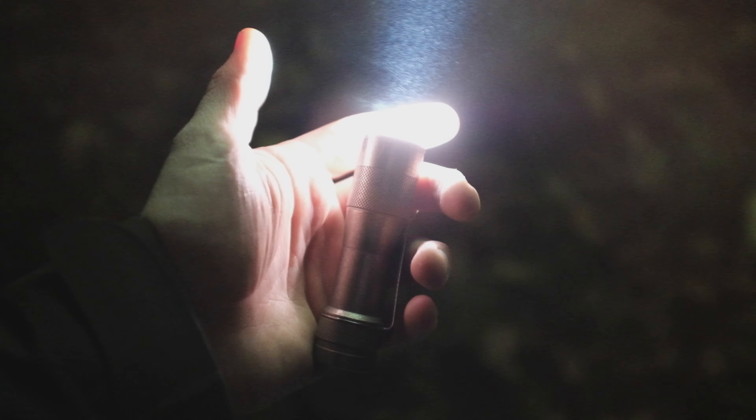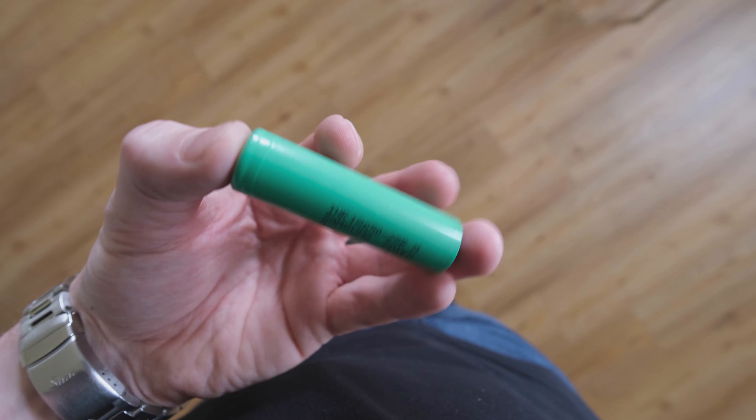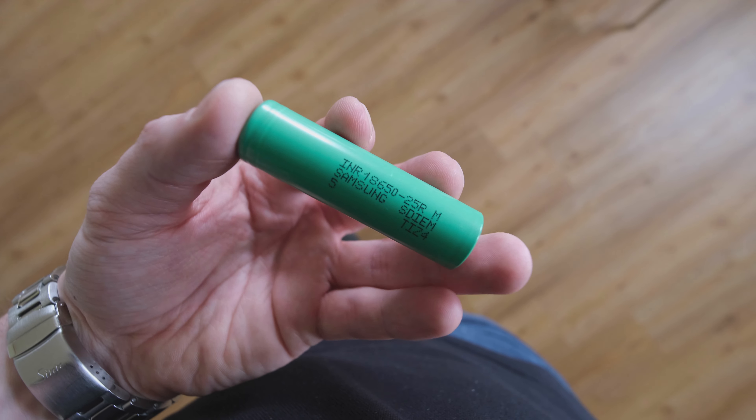Once you have familiarized yourself with the user interface, you pretty much have the perfect flashlight for any situation imaginable. Compared to this light, most other lights feel like going back to a flip phone.